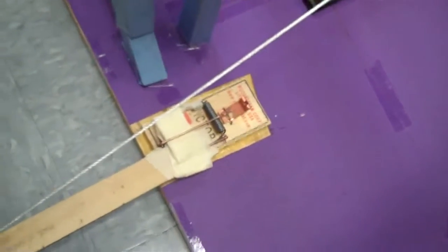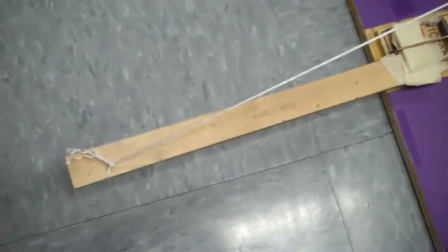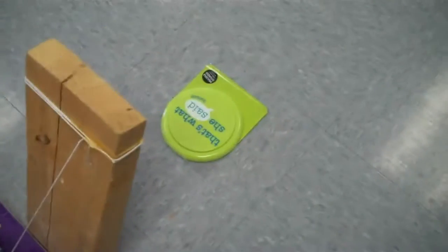Then it goes down the funnel and hits the mouse trap, which starts a Type 3 lever, which goes to a pulley, and releases another Type 3 lever, and then hits a button.